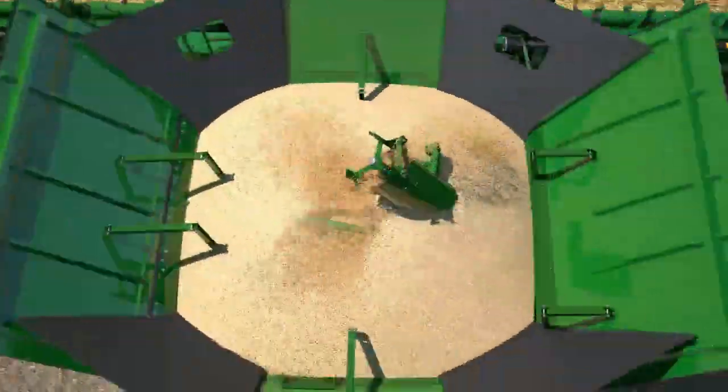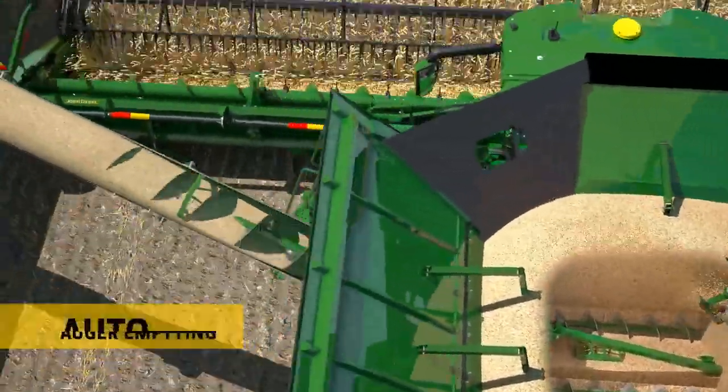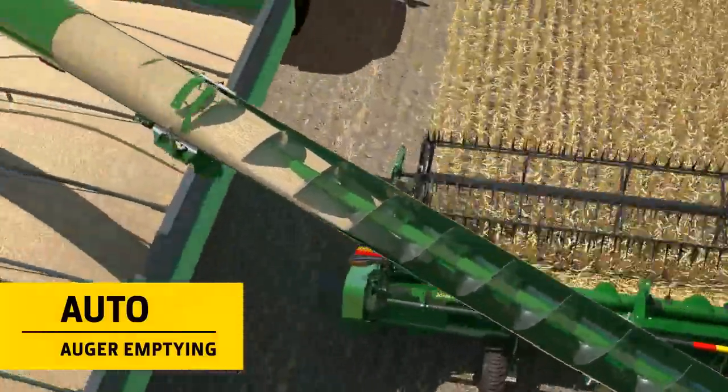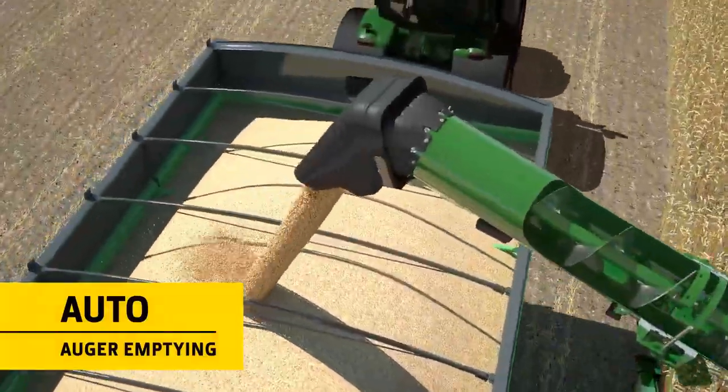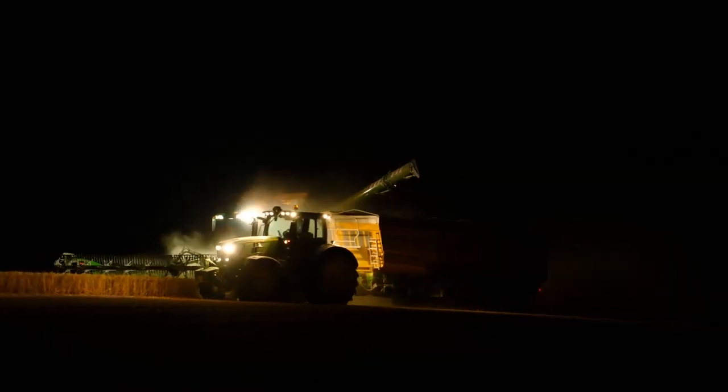When loading is finished, the grain tank cross-augers disengage, while the unloading auger continues for another 3 seconds to ensure it's completely empty. This reduces dribble losses and lowers stress on the auger components.